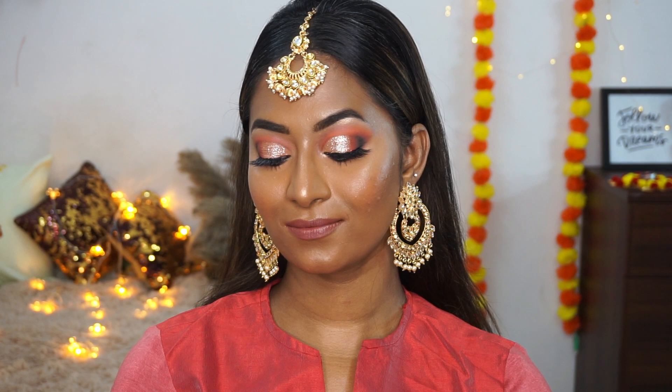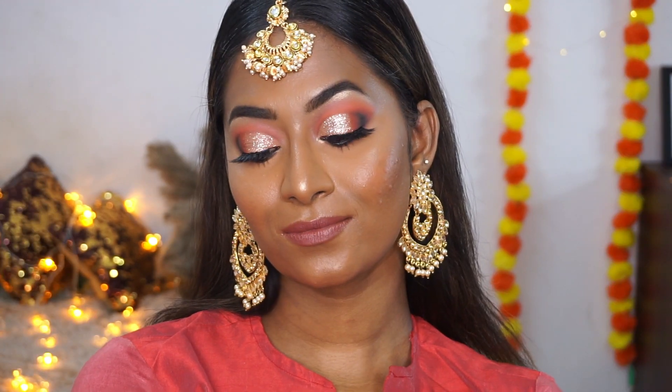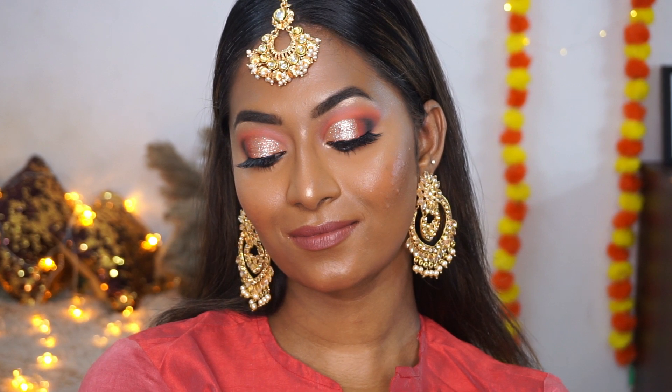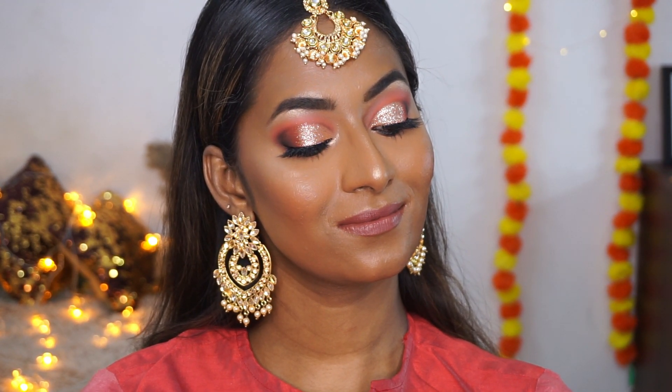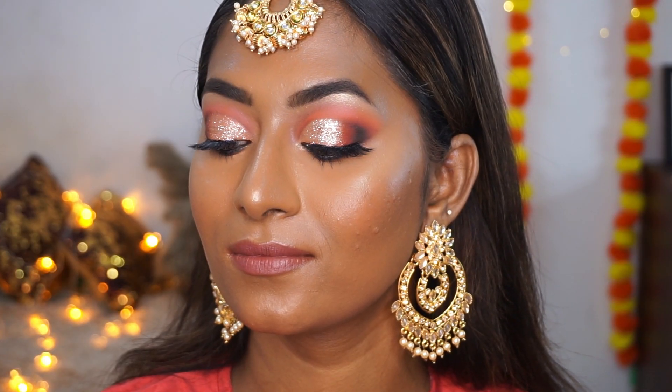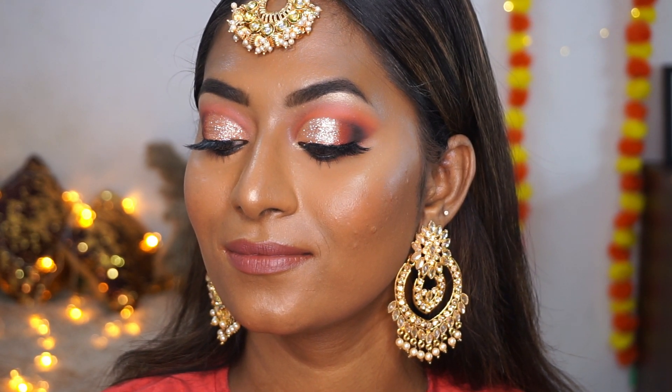This is the final finished look — very glam, glitzy, and glittery for the festive season, very warm-toned, and it works across skin tones. I have been waiting to create a PAC makeup look and here you go. I really hope you enjoyed watching this video. All products used will be listed in the description box. If you liked this video please give it a thumbs up, comment, subscribe, and hit the bell icon to get notified when I upload. Also follow me on Instagram — link in the description. Take care and I'll see you soon!